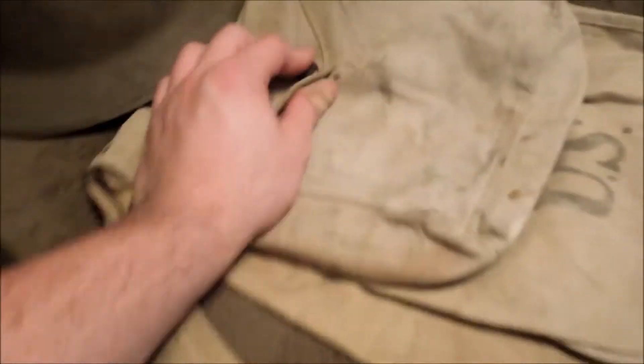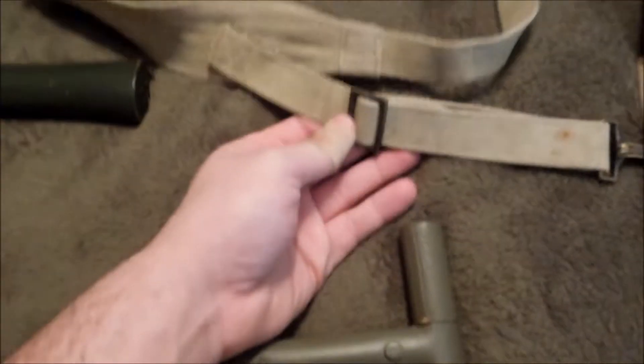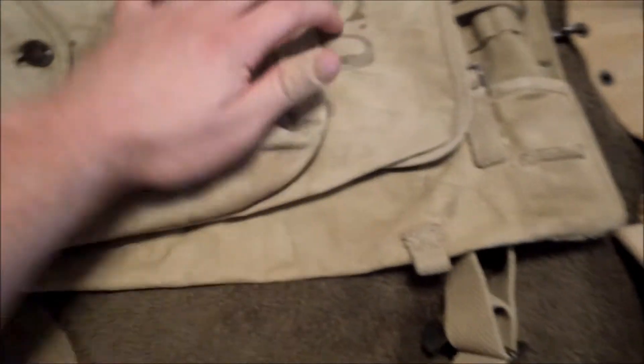I got this fairly recently — actually after I made my last video, at the Peoria, Illinois reenactment. This is a 1918 — I'm assuming again because there's no date, or the date's worn off — 1910 haversack.